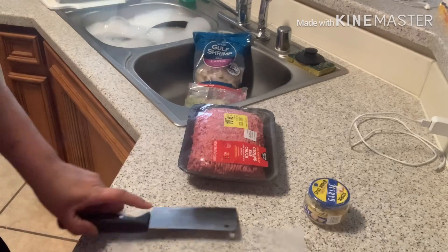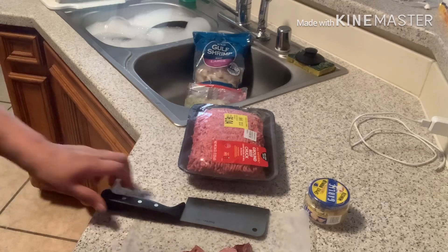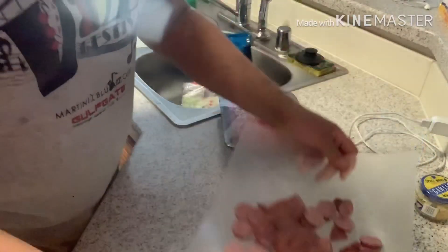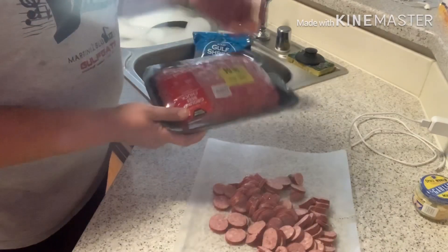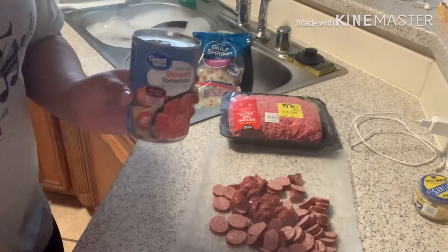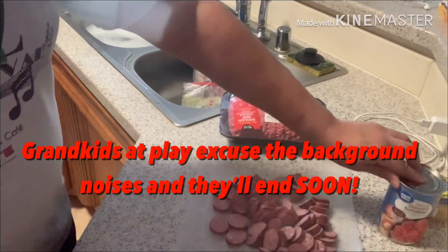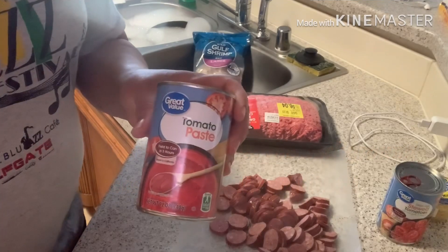All right, y'all, I'm back. This is a really simple recipe, but it's so flavorful and it's so daggone delicious. All you need is a sausage of your choice. I use a beef and pork sausage. Some ground beef - this is only about two and a half pounds. You'll need a can of stewed tomatoes. I don't fool with that spaghetti mix, whatever that stuff is. I don't do that jar stuff - a can of tomato paste.